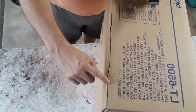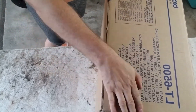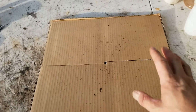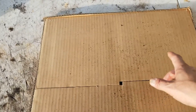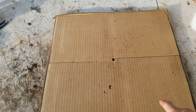Now I'm going to cut right on that black line. Okay, so now that I've got the bottom of the cardboard box cut out, I'm going to decide whether to just use this side or the whole entire bottom of the box.